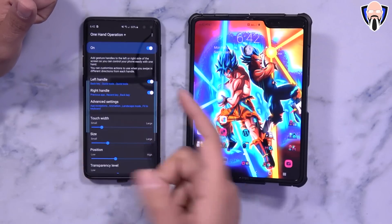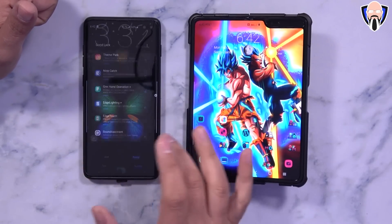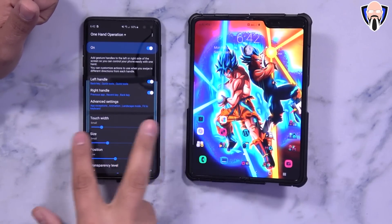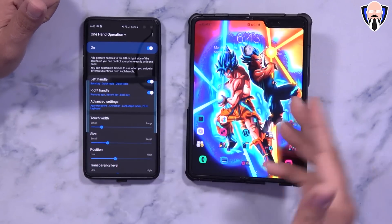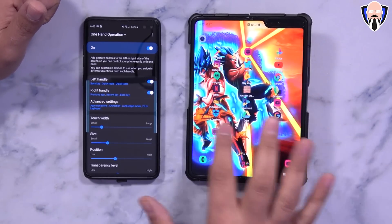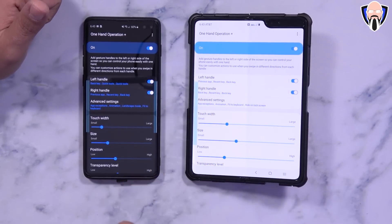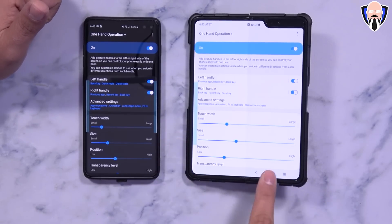One-handed operation is still very functional — I can use it here to swipe back and add additional features. With the splash screen, you can customize it on both sides. Keep in mind on the Galaxy Fold this only works on the left side, as the right side has the launcher option, so it will not work on the right side. It still sits on the left side and you can customize the options, even though it still says right hand — you're pretty much limited to the left.